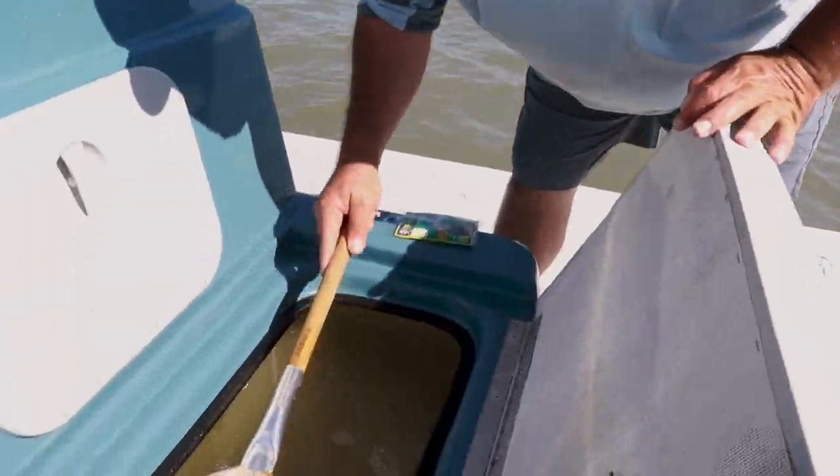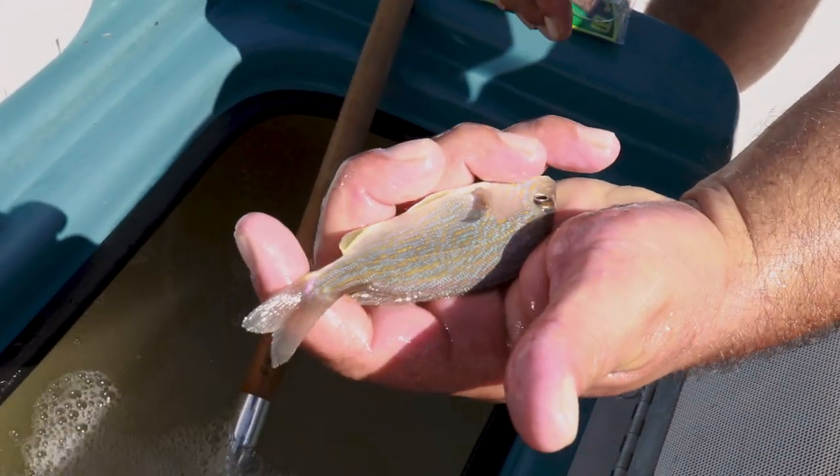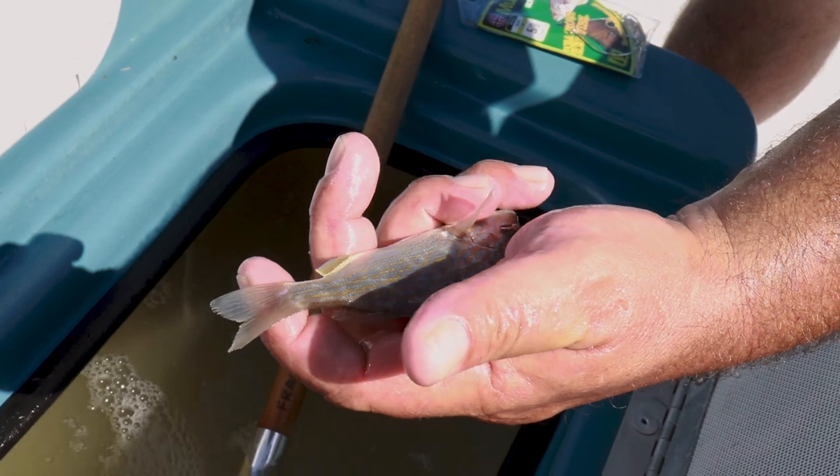When selecting piggy perch, there are a couple of different sizes. I like about three inches, maybe four inches long — that size right there is ideal.